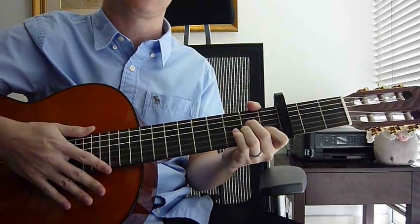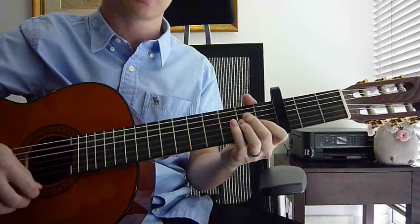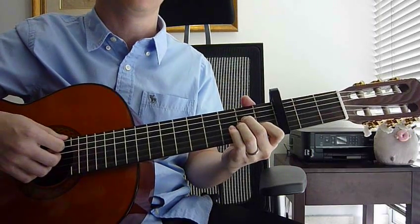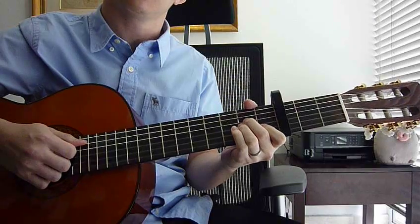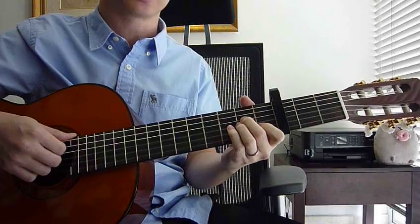It's actually up to you the way you mute it — you can do it different ways, as long as it's quiet. So by the time the count of 2, it has to be quiet: 1, 2, 1, 2. Okay, so that's the first part.